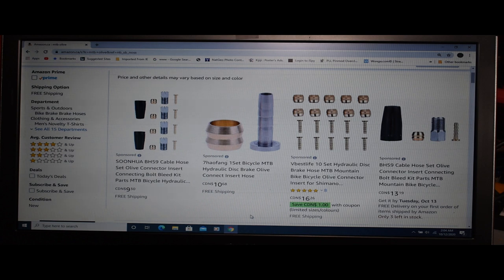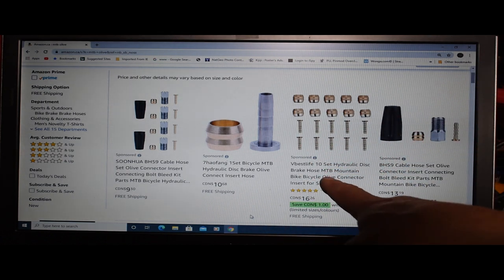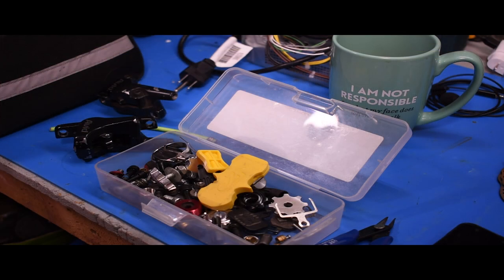The parts you want to pick up when you start tearing into them and changing your cable — you can get them on Amazon. Just search 'MTB olive' and you'll get kits like this one here: a set of ten for sixteen dollars. It says Shimano but it will work with pretty much any other generic brake, and they're cheap.